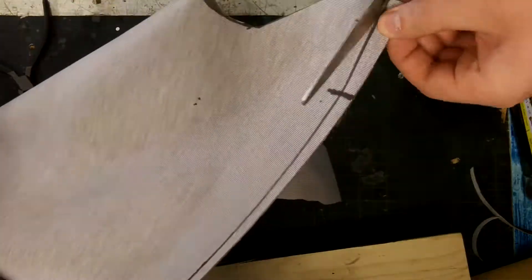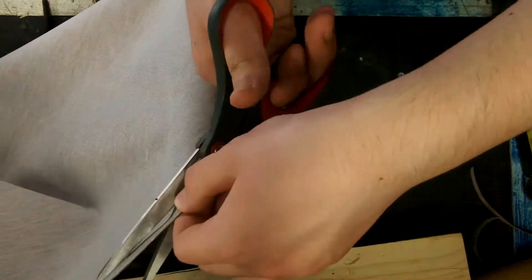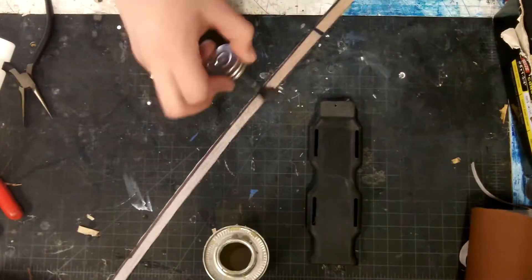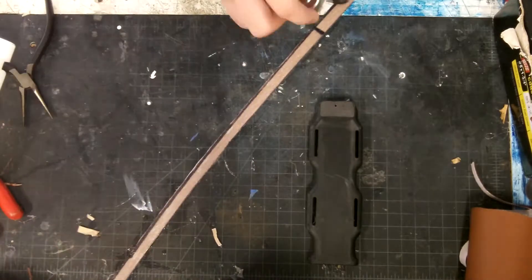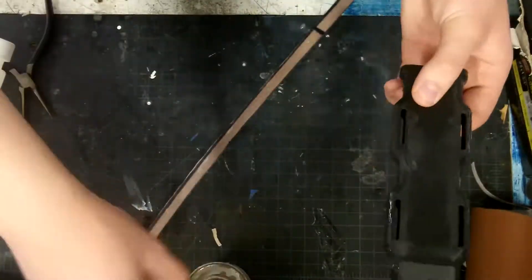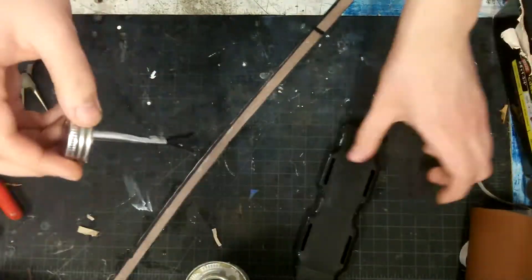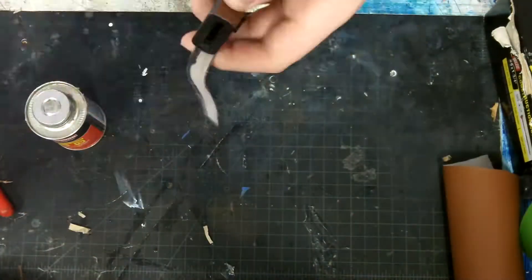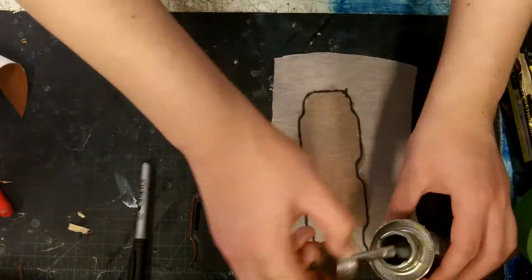I started making the leather covering that would go over the sheath. I first cut out a strip that would go on the sides of the sheath and used contact cement. The way contact cement works is you apply it to both surfaces you want to glue together, wait 13 to 15 minutes, then glue them together and they bond on contact.